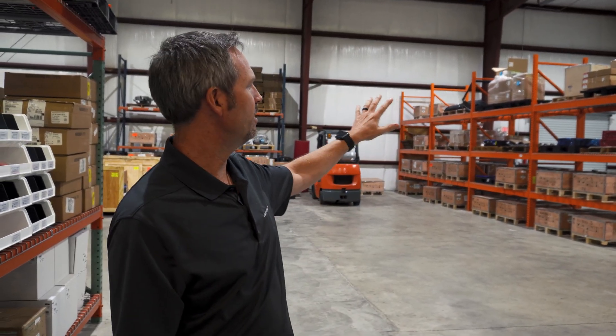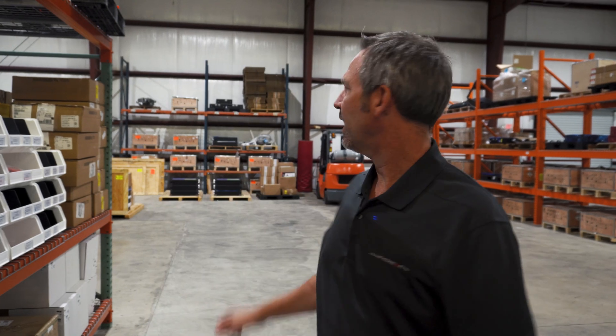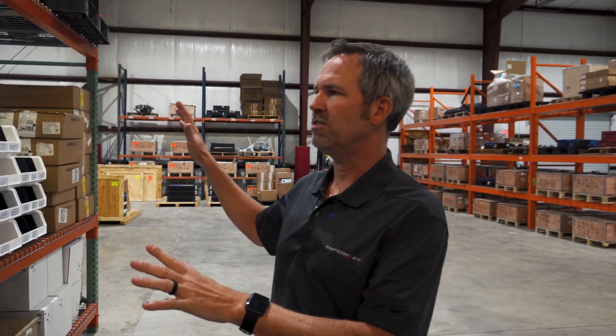If you look at the way that our warehouse is laid out, we've got inventory areas here, assembly in the back, packing and shipping behind me, finished goods here. We've even got a fabrication room in the back in case we have special needs to tend to.